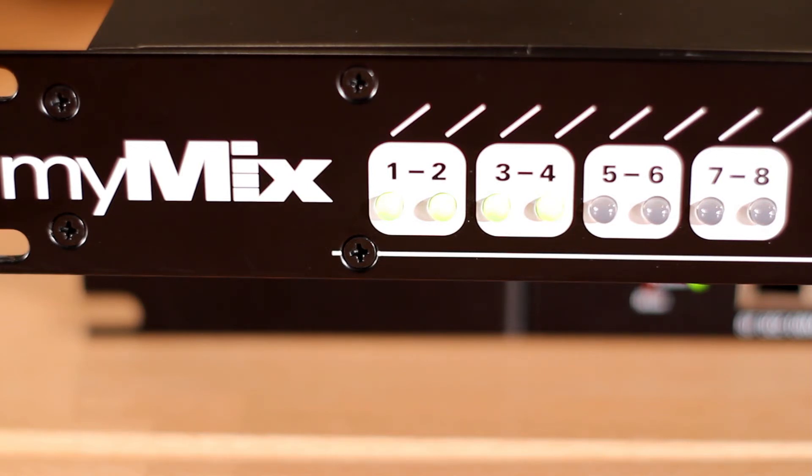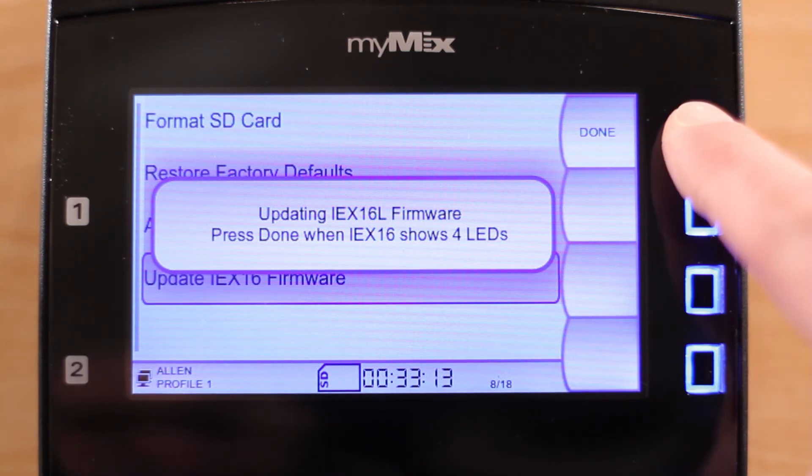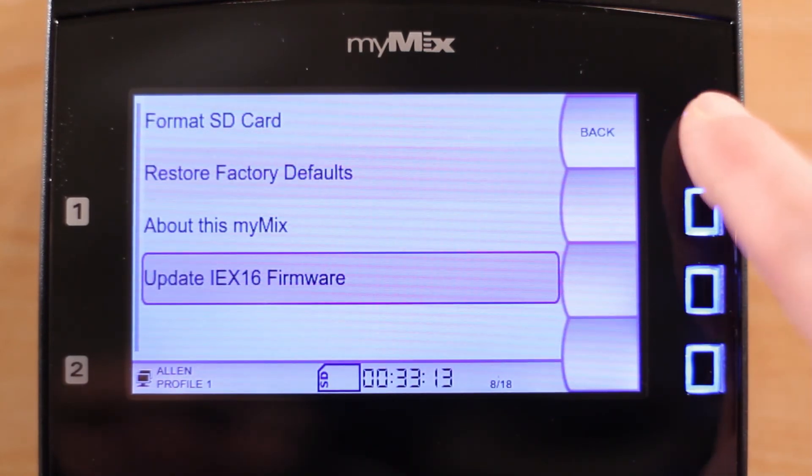When you see the fourth LED light come on, the firmware update is complete. Press Done on your MiMix unit and then reboot the input expander.